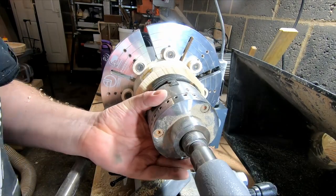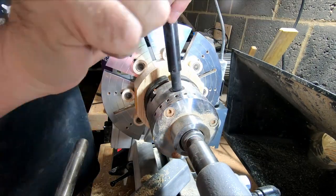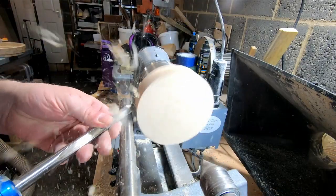With the base mounted in the four-jaw chuck and using a three-eighth bowl gouge, I could get it to round and more or less to the finished diameter of the foot.